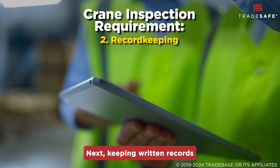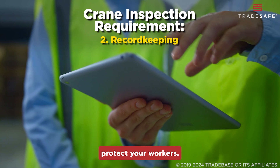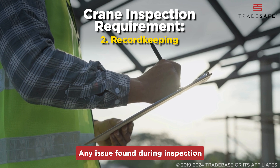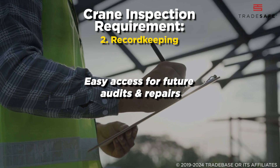Next, keeping written records of every inspection is critical. These records don't just protect your workers — they're also key to staying compliant with OSHA regulations. Any issue found during an inspection should be recorded and documented for easy access for future audits and repairs.